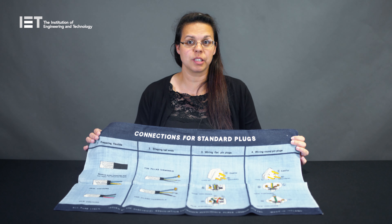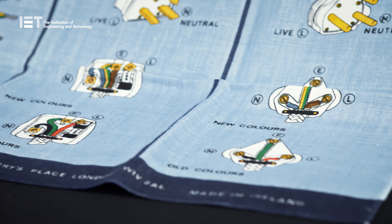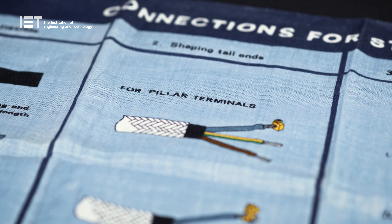At this point, consumers bought their household appliances without a plug and were expected to wire it themselves. That's why tea towels such as these were created, to help educate consumers how to do it themselves at home.